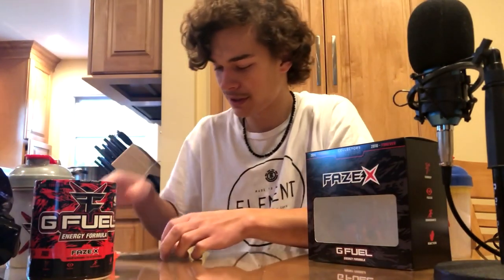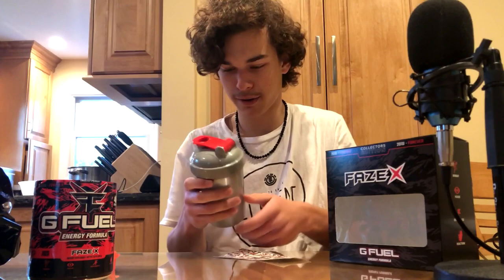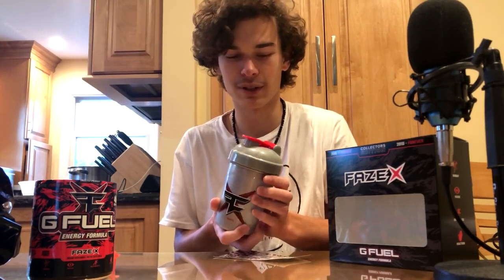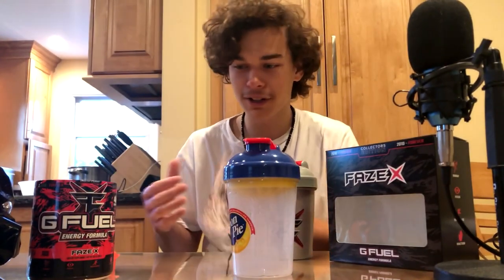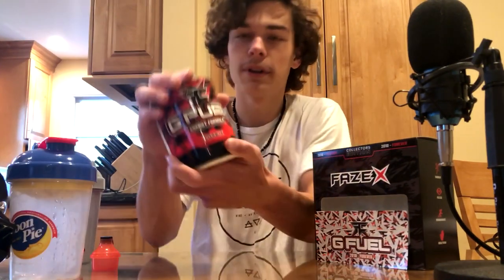So we are going to be doing a taste test of the new flavor and I am super excited for this. Now usually I would try it out of the new shaker with the collector's box, but in this video we're actually going to be trying it with the Moon Pie shaker. The reason being is I'm very interested to see what the color looks like, because it's supposed to be like a frost flavor. We are going to open the tub now.